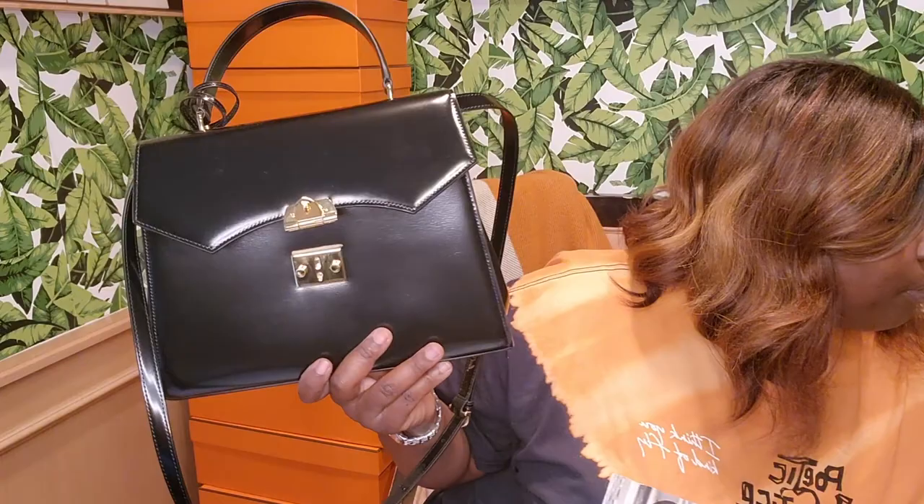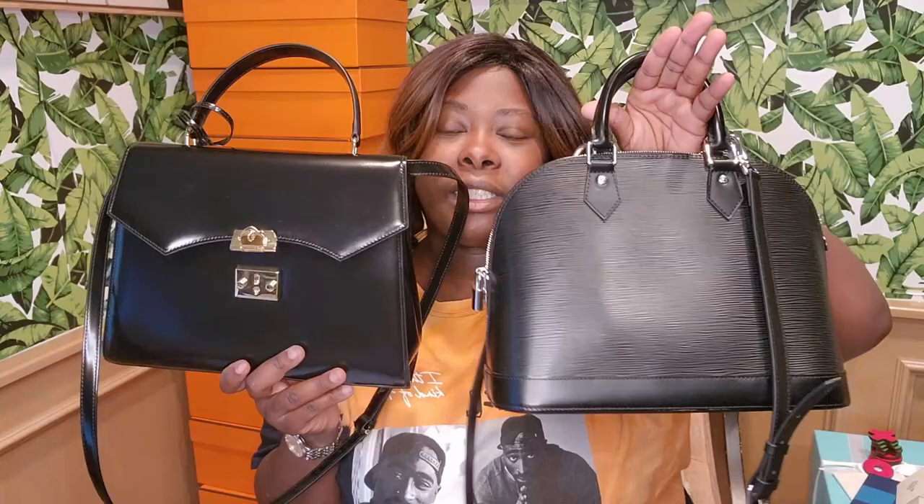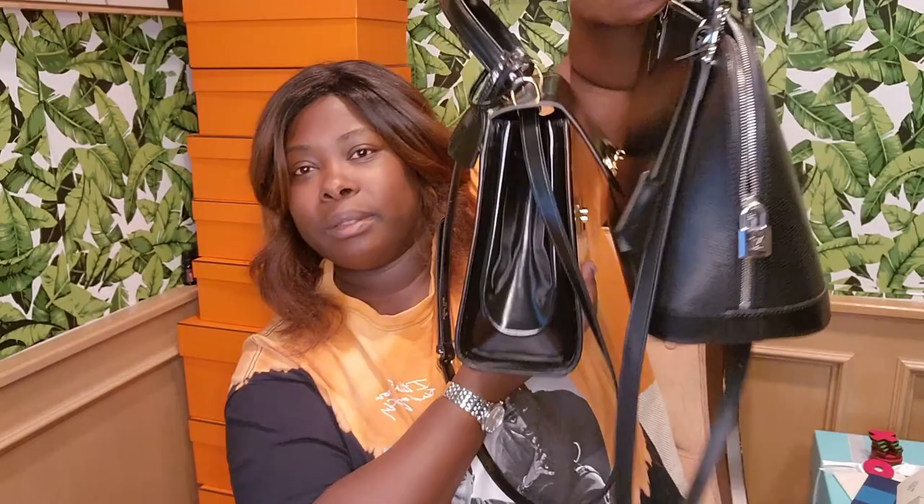There is more than one size of this bag. This is the bigger size — the 30 — and they also have a smaller size, the 21. If you like something the size of an Alma BB go for the 21; if you want something the size of an Alma PM, go for this one. For comparison, I have my Alma PM right here — and this is the Mark Cross 30. I'll do a later video comparing these, and I also have my Birkin 30 to compare.